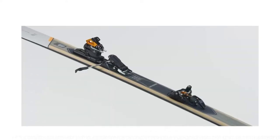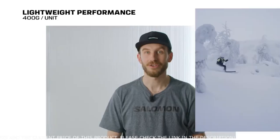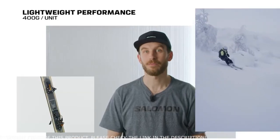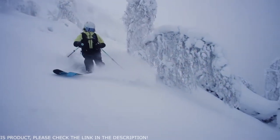Weighing in at only 800 grams a pair and now featuring our easily adjustable heel retention system, the all-new MTN Summit 12 packs premium backcountry features into a lightweight package. With a durable construction,